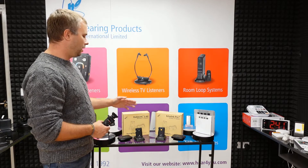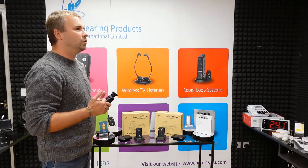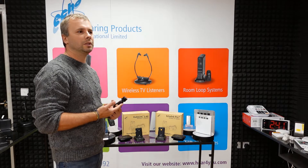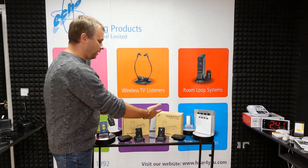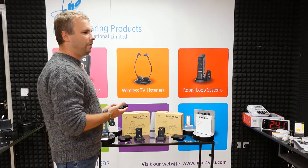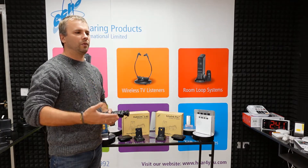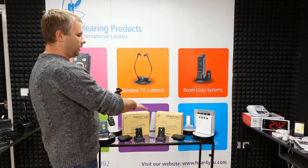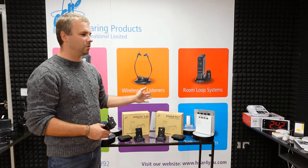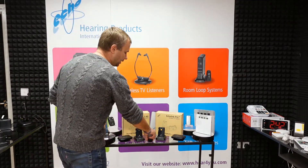As I said, both units have a microphone built into the receivers, so you can use them as TV listeners but also take the receivers out and about. If you go to the post office, a restaurant, or a shop, you can take it with you and use it as a personal amplifier. This feature is very unique because other products on the market mainly cut out when you go out of range of the transmitter. With our products, that won't happen — you can move away from the transmitter or switch it off and still use the built-in microphones.